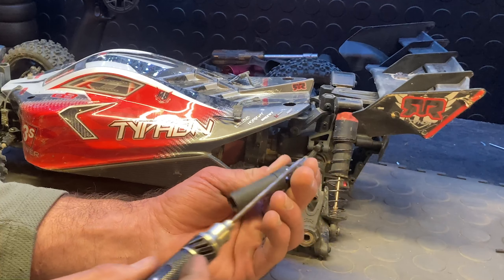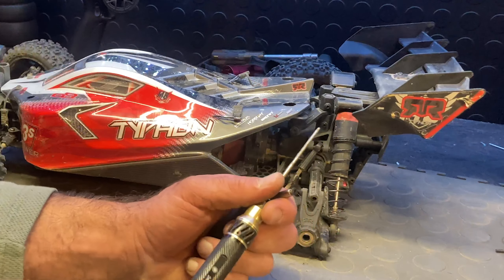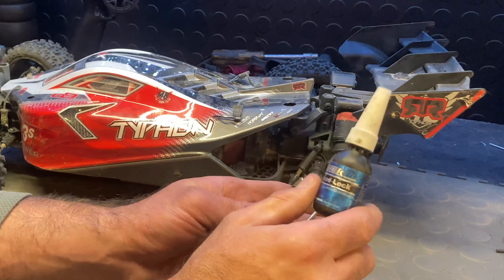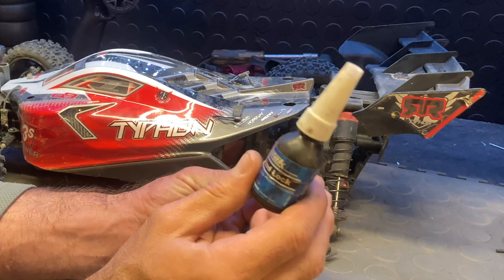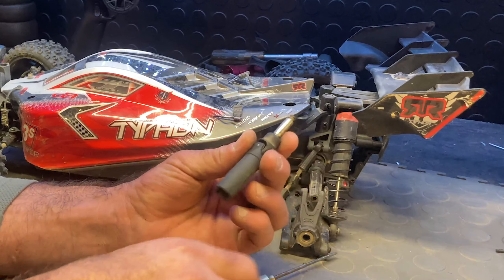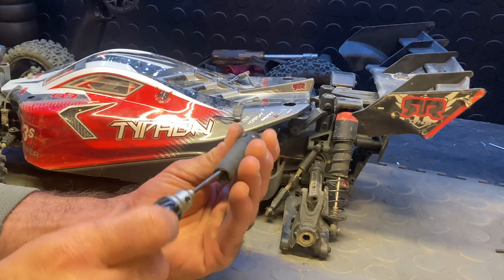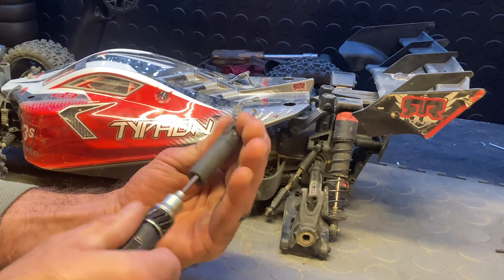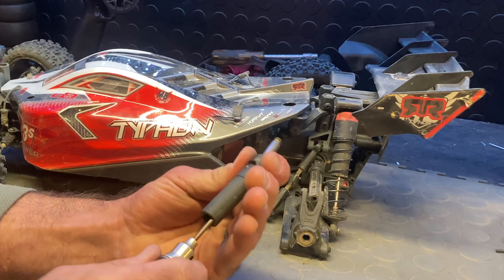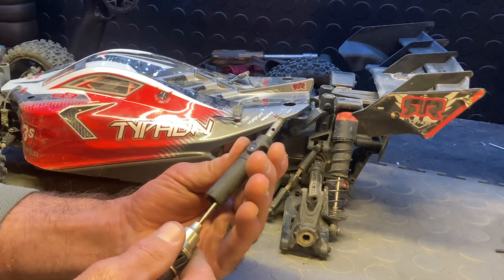It's a simple fix — just put some blue thread locker on that screw down in the hole. Let it sit overnight, at least 24 hours to harden. I already did mine the other day and it's in there tight now — it won't hardly come loose because of the thread locker. The blue will eventually come loose but it's tight enough.